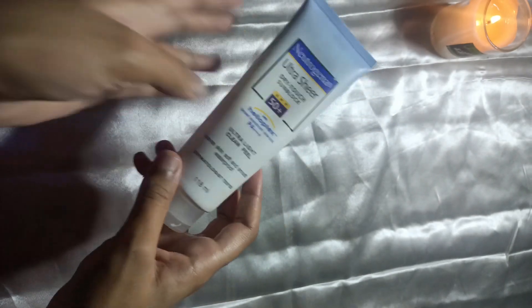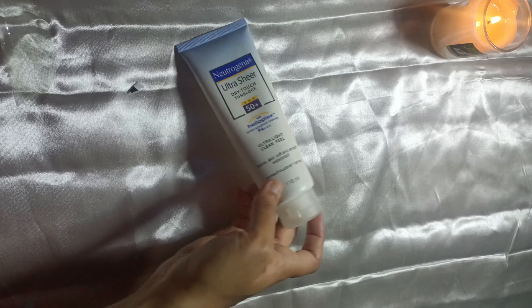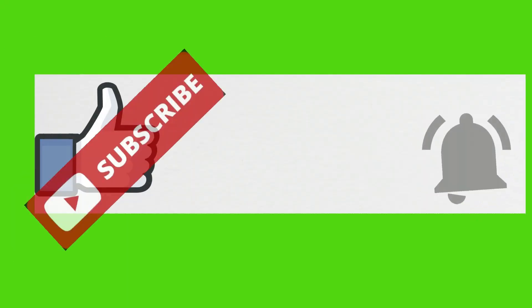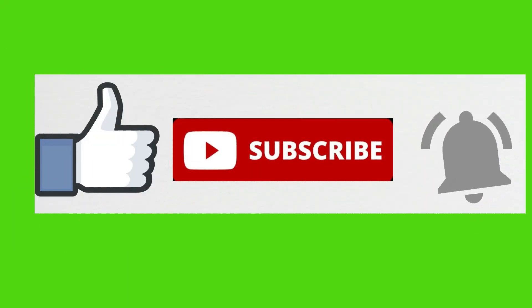Aur bohot zyada affordable price hai — matlab 1300 mein aapko mil jati hai, quantity bhi achi khasi hai, 180 ml. Kaafi lamba arsa aapka nikal jayega. To I think ye aapko must buy karni chahiye, isko try karna chahiye. Plus sunscreen lagana bhi bohot zaroori hai, warna pigmentation aur bohot se masle hote hain. To video achi dhagare to subscribe karein, share karein, thank you so much.